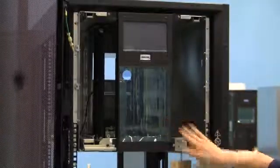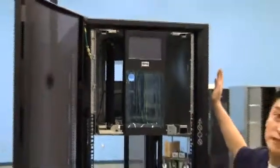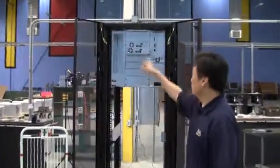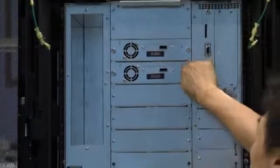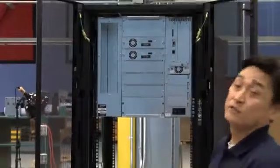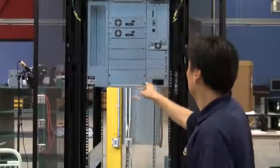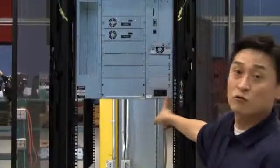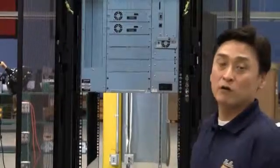Once the library is tightened down, go ahead and put your storage matrices back into the library, then go to the back and install your tape drives. Once the tape drives are installed, the library is ready to go — connect either your SAS or fiber cables directly to your tape drive, attach an ethernet cable to the library, and add your power cord. Once you've added the power cord, flip the switch to the on position and go to the front to power up the library.